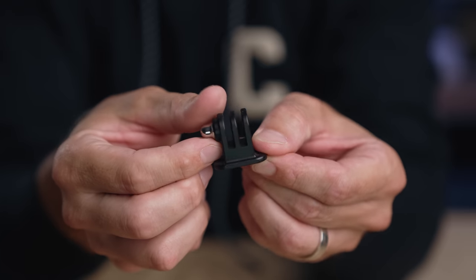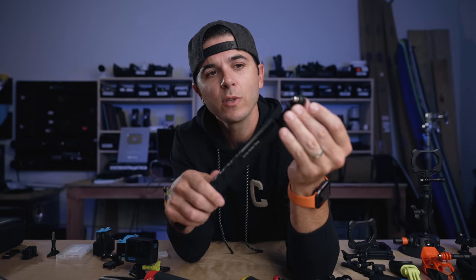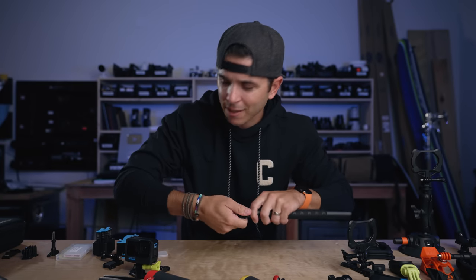Next up is a GoPro feet to quarter-20 mount adapter. What this does is take any quarter-20 mount and turn it into a GoPro mount. A tripod stick with a quarter-20 on the end — I just screw this on there and now I've turned it into a GoPro mount. Super simple. I keep a ton of these in my bag — probably six or seven. Most people probably need two or three.